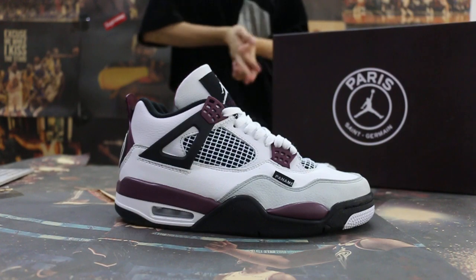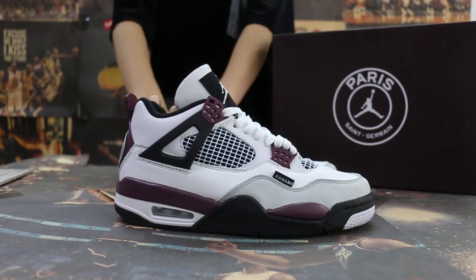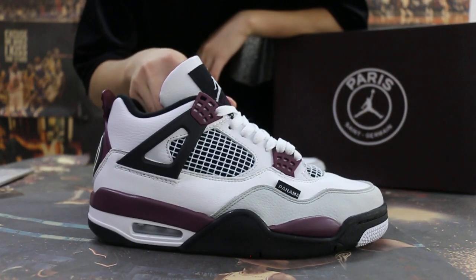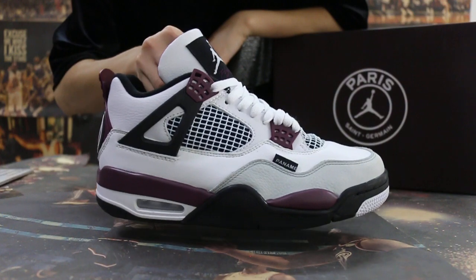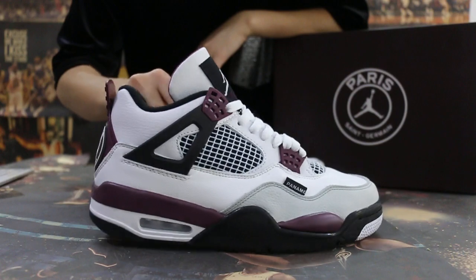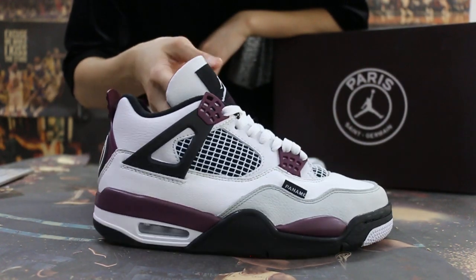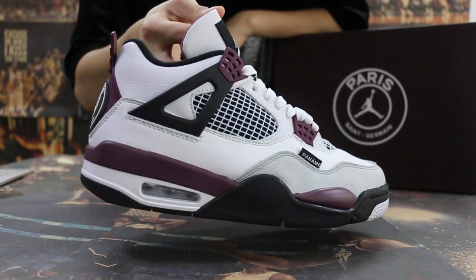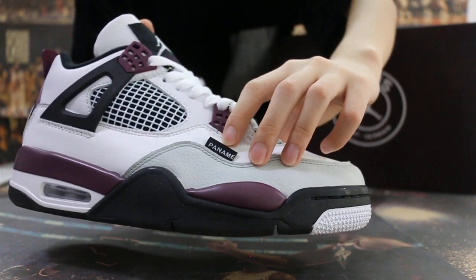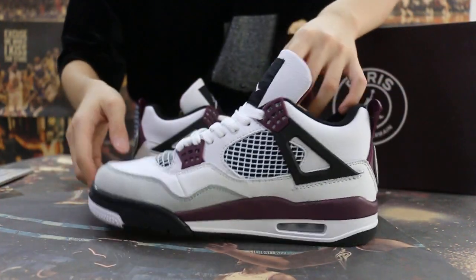Okay, so today I'm going to show you guys the new sample we got for the Aerodrome 4 Paris. You can check the side first, and also the new color we made. Check on these parts, and also the other side.